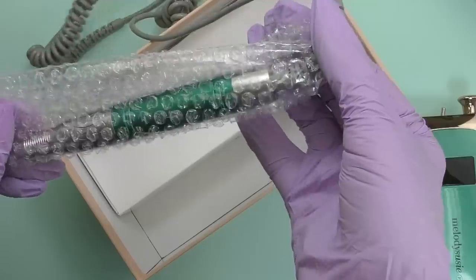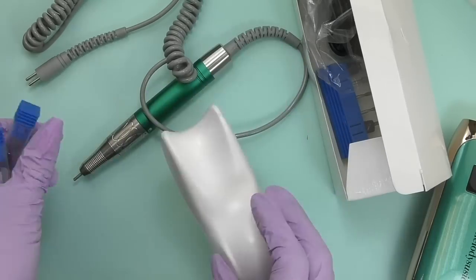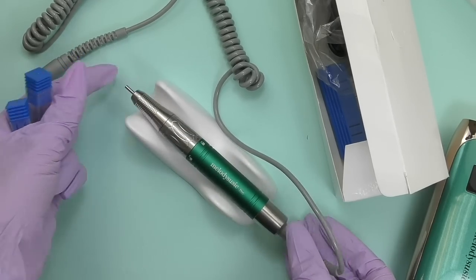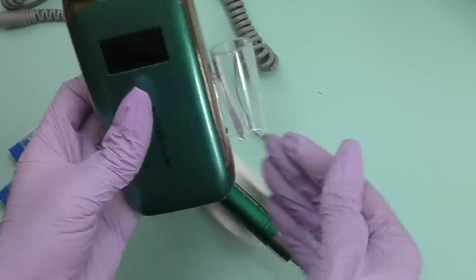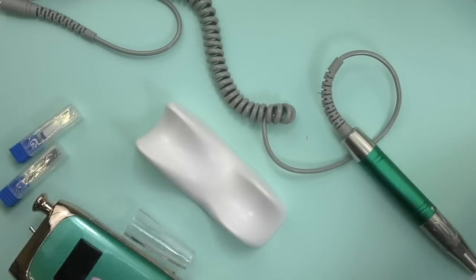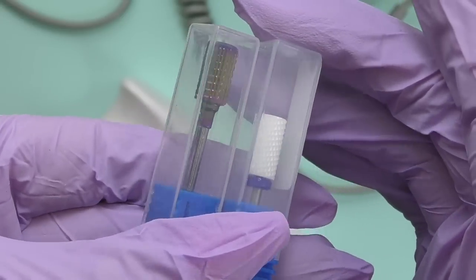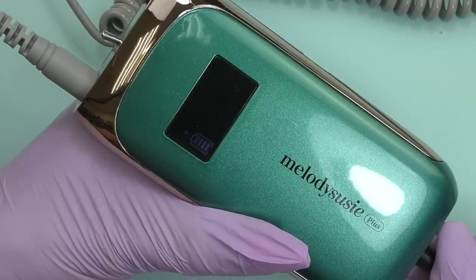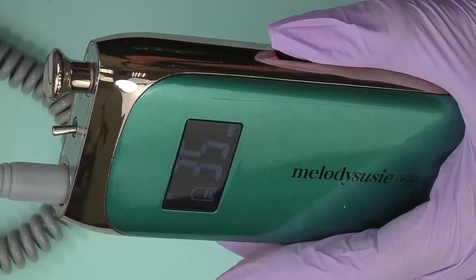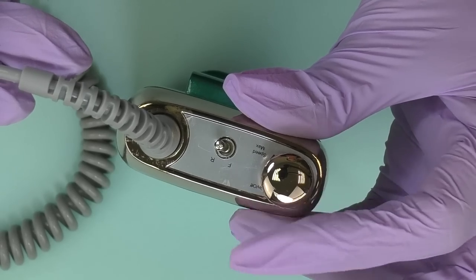The handpiece also has this jade color and it says Melody Susie Plus. Here we have another box with a holder — I cannot imagine working with an e-file where you cannot place the handpiece. We also have a cord, a set of diamond beads and sand bands, and a carbide and ceramic bead for removal. The cord is only needed to charge the drill; otherwise it works without it. Let me turn it to max speed so we can listen to the sound — it is super quiet, and I believe this is because it is a brushless nail drill.